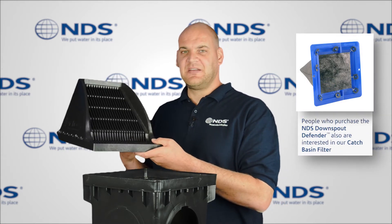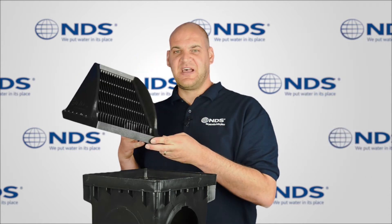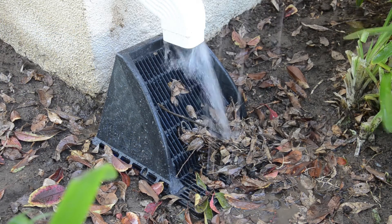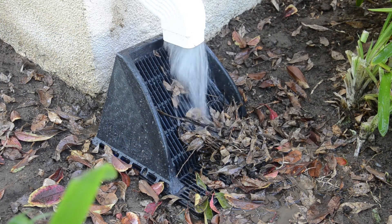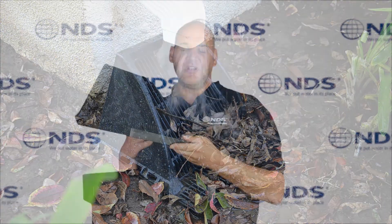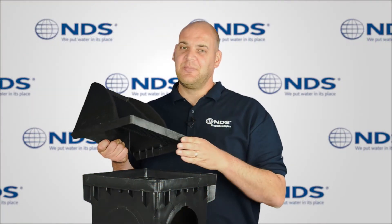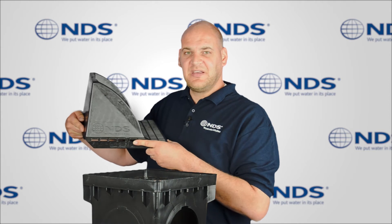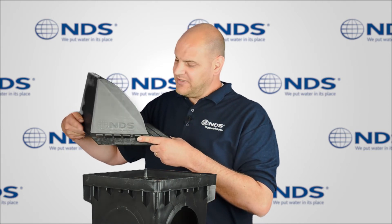The slope design causes debris to slide down the grate, allowing additional storm water to pass through the grate and into the drainage system. Side and back walls reduce or eliminate splashing onto your home or building wall. Side openings in the grate eliminate standing water near your home or building.